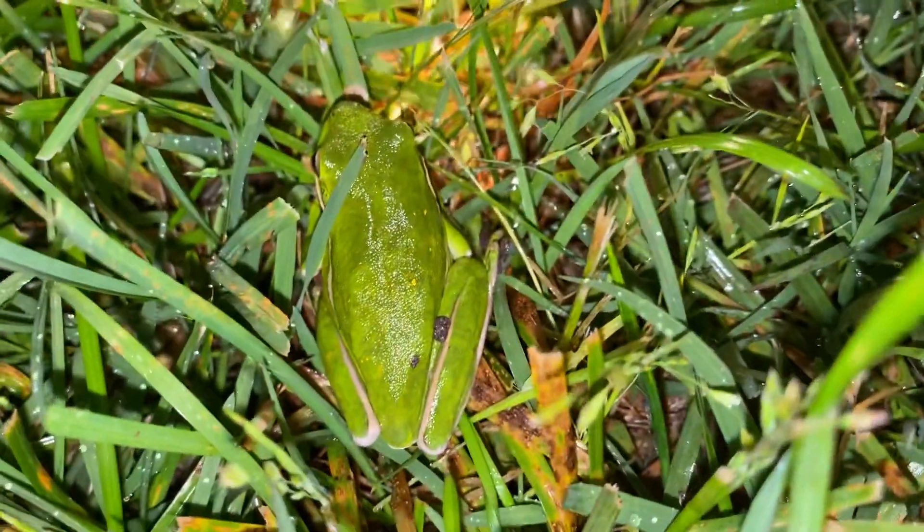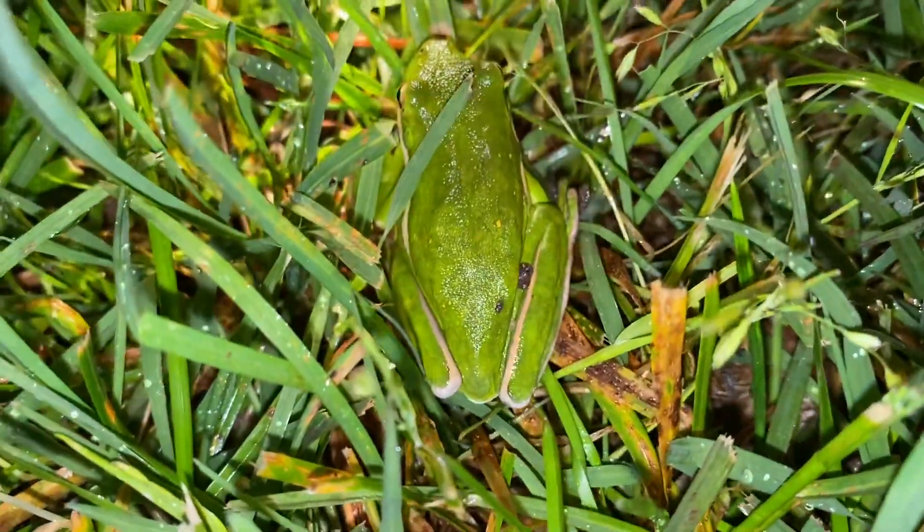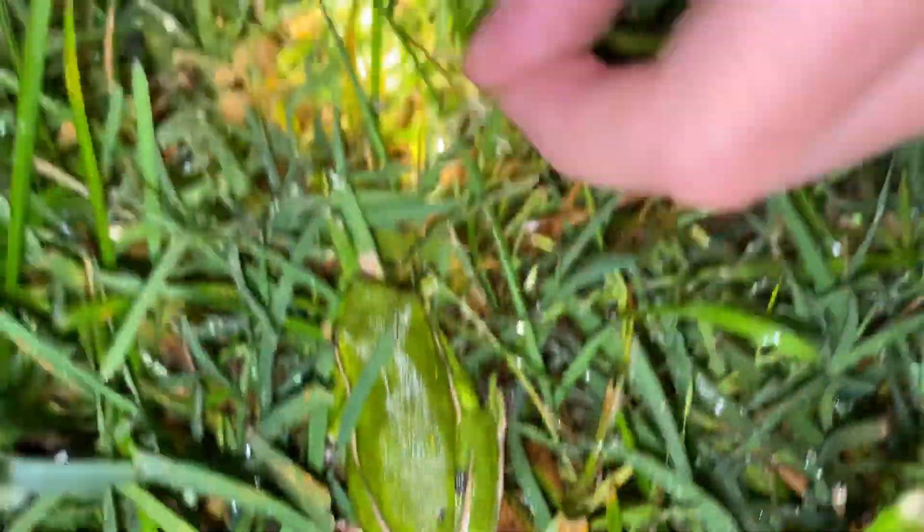So we found a tree frog here and to identify it, it's going to be green and they'll also blend in with the grass a lot. They have tan on their legs and it looks like the tan on some leaves over here.